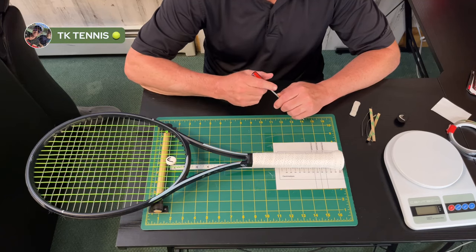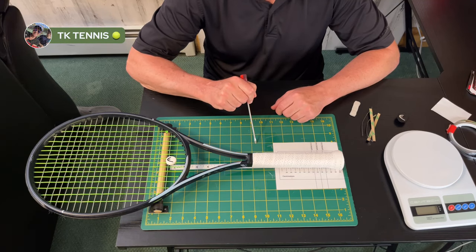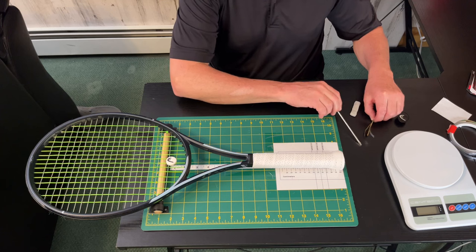Welcome back to TK Tennis. Today we're discussing the three steps for customizing your racket. Let's start with what not to do.